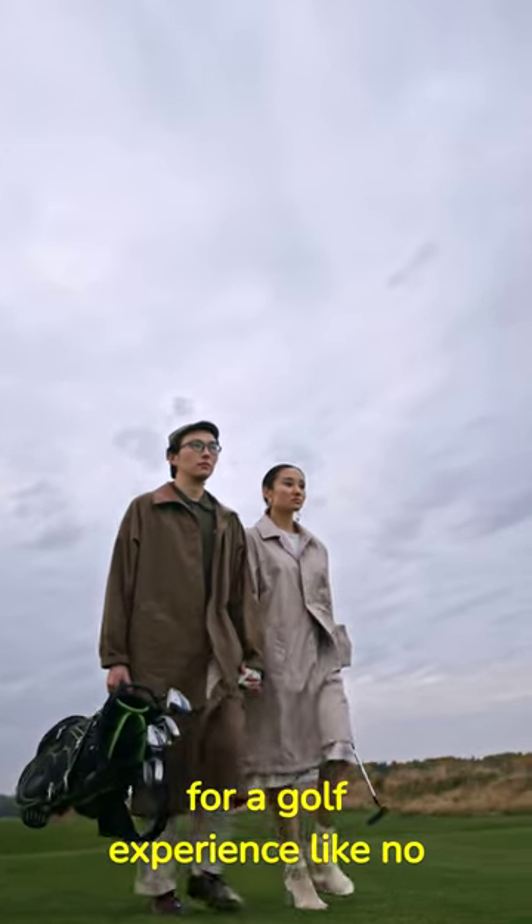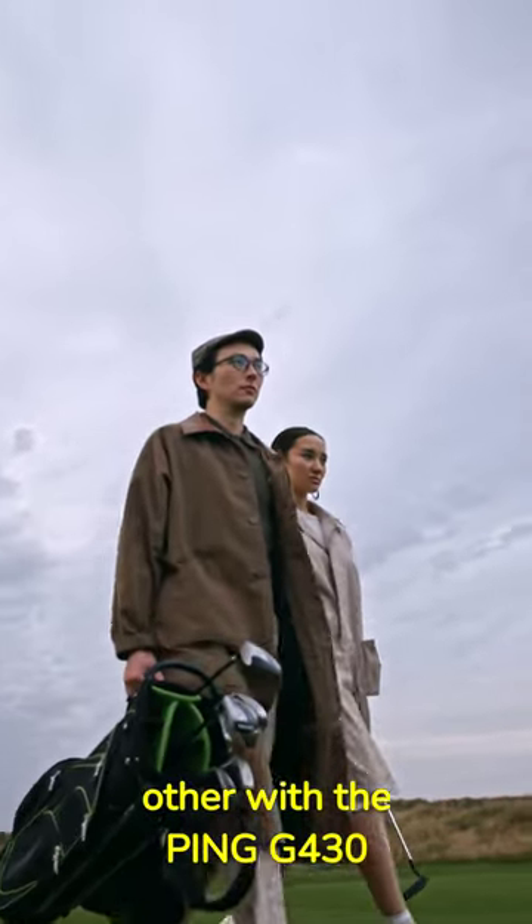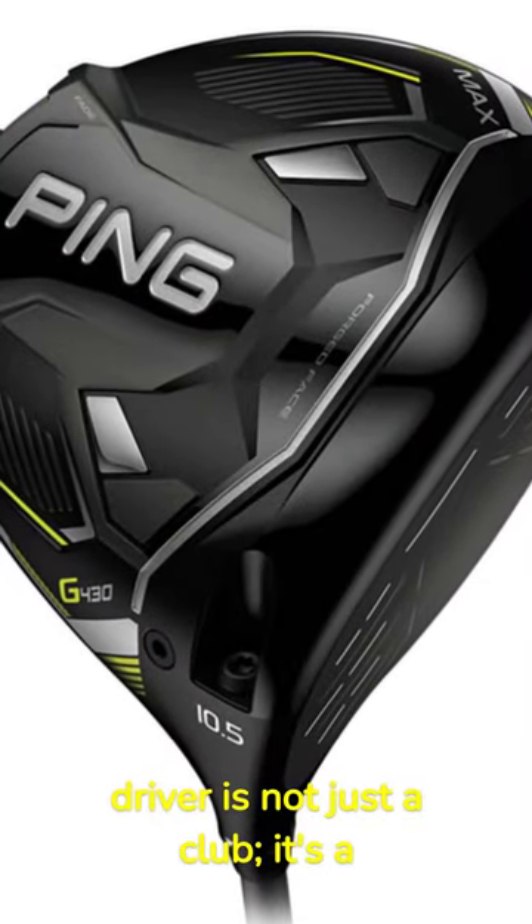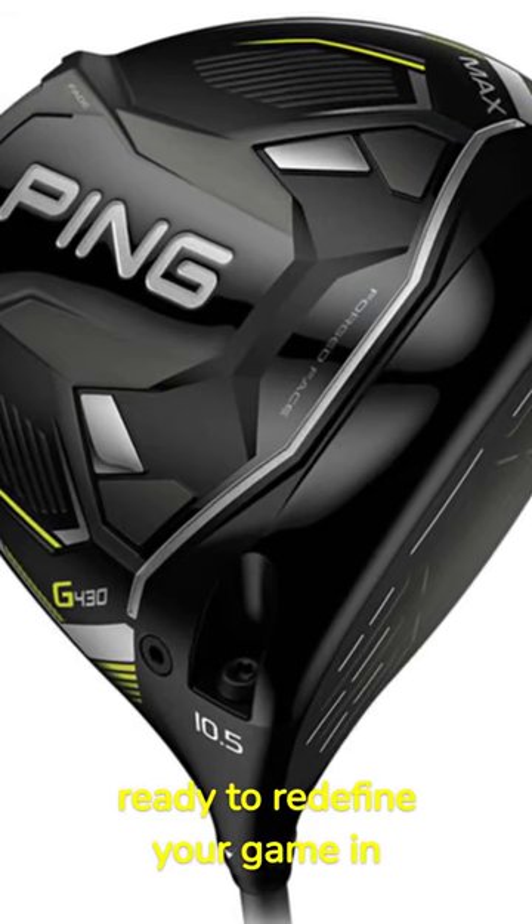Step onto the tee and prepare for a golf experience like no other with the Ping G430 Max Driver. The Ping G430 Max Driver is not just a club, it's a game-changer. Get ready to redefine your game in style.